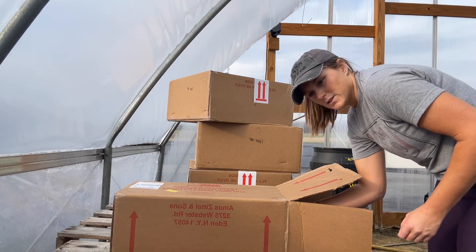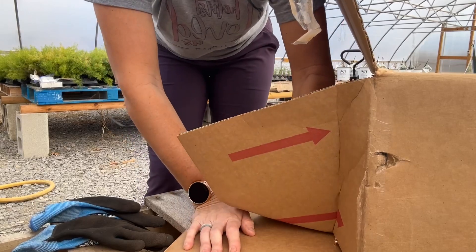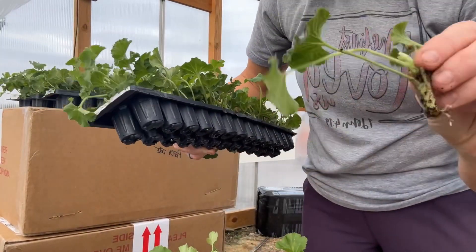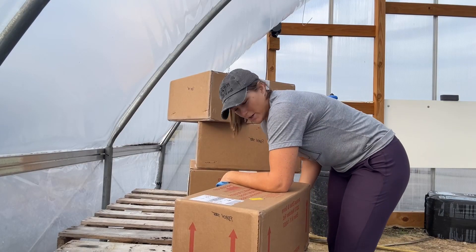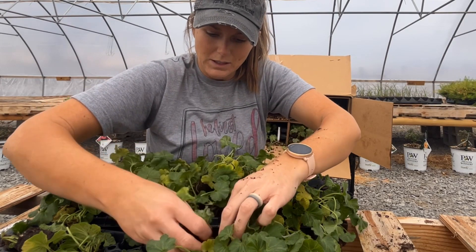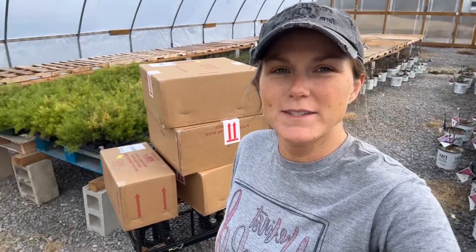I hear the cicadas are going to be bad. I wish there was a plant to keep them away. Oh, looky there. Heart of shipping damage. I'm giving y'all my good side there. Oh my goodness, these poor little babies. Make sure you subscribe to our channel, Greenhouse Girl. Good evening everybody. It's Cory with Peachtree Farm and Greenhouse, and I have boxes.